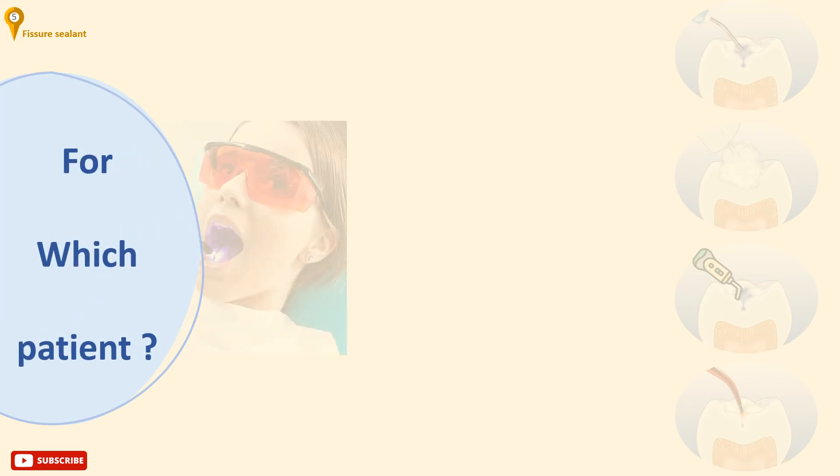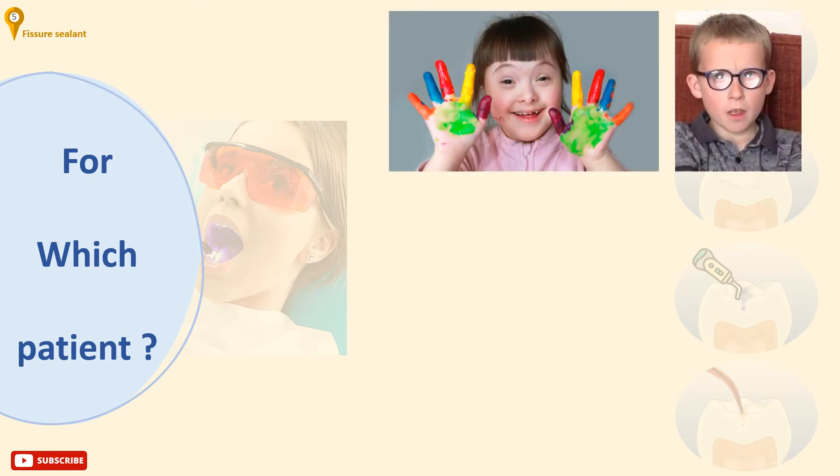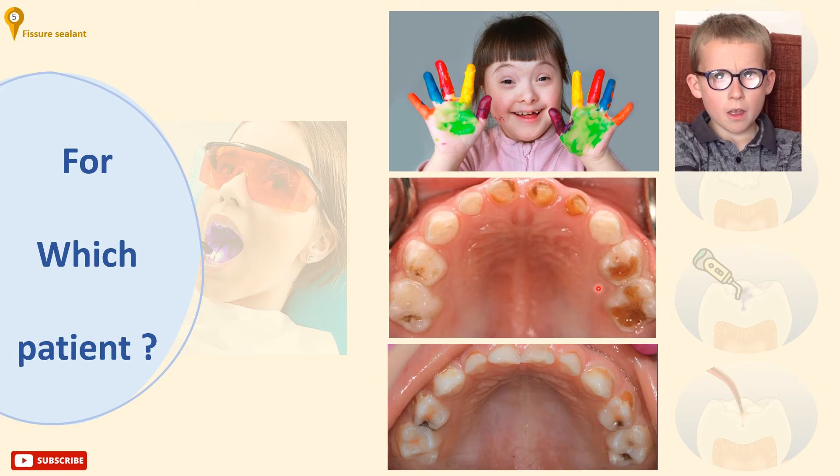For which patients should you apply pits and fissure sealants? Fissure sealants should be provided for sixes in children with impairments, those with extensive caries in the primary dentition, or any kind of poor dentition that could be due to decayed or missing teeth, with a filled surfaces index of two or more. Children with caries-free primary dentition don't need routine fissure sealants of sixes but should be monitored regularly. Sealing primary molars, D's and E's, is not normally recommended.